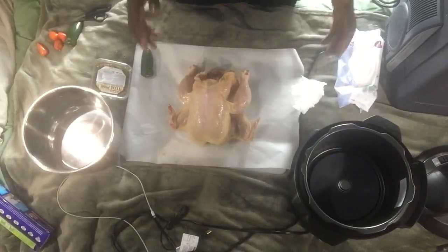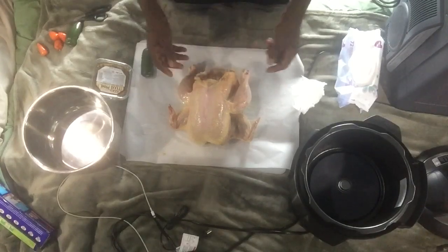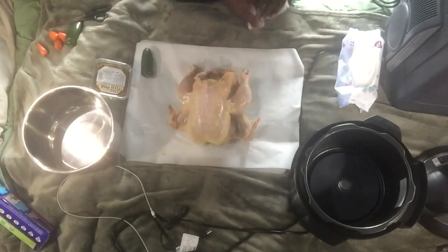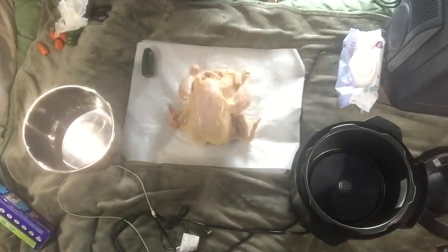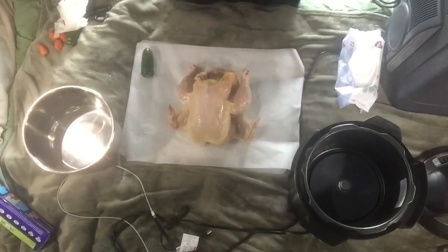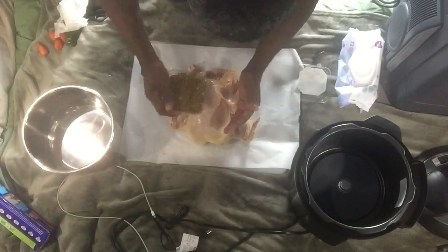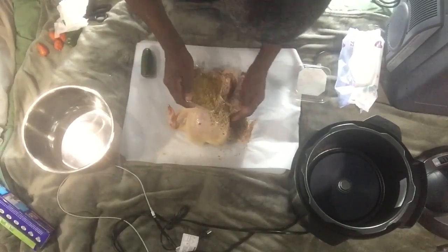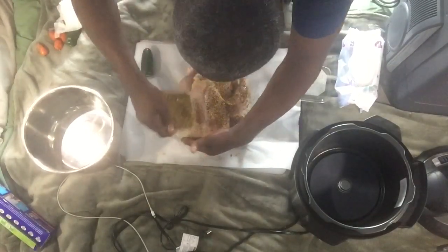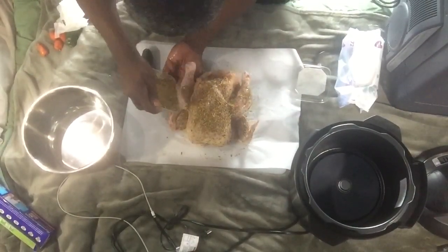All right. As you can see, our chicken is all shiny now — it's because I've already gone ahead and put the oil on it. Basically, I'm just down to having to put on the rub. So we'll do that now. Just shake it on — be liberal with it, put a lot. I'm going to put some in the bottom of the pot as well. Make sure it's covered really good on both sides.